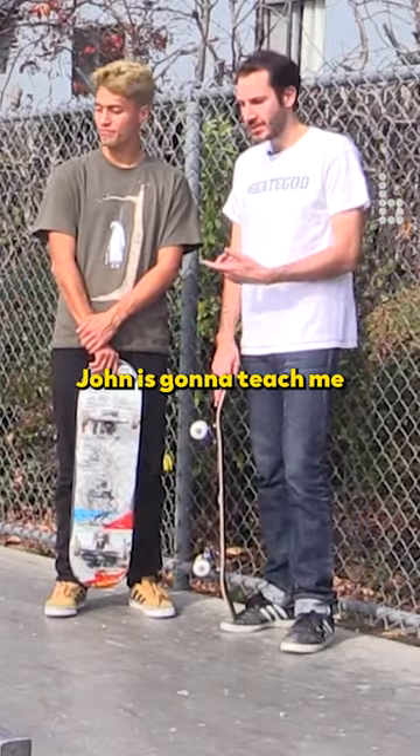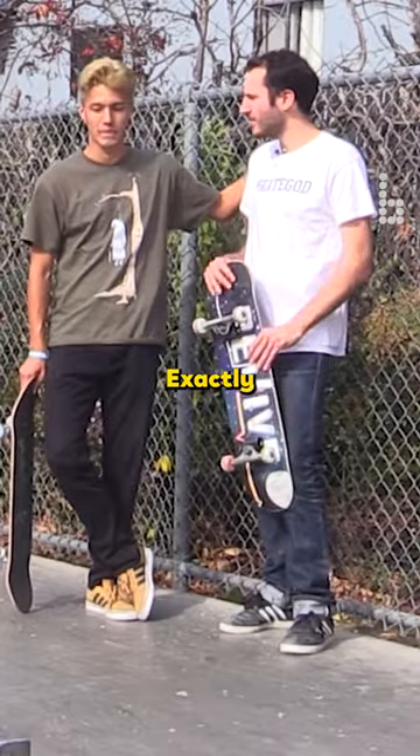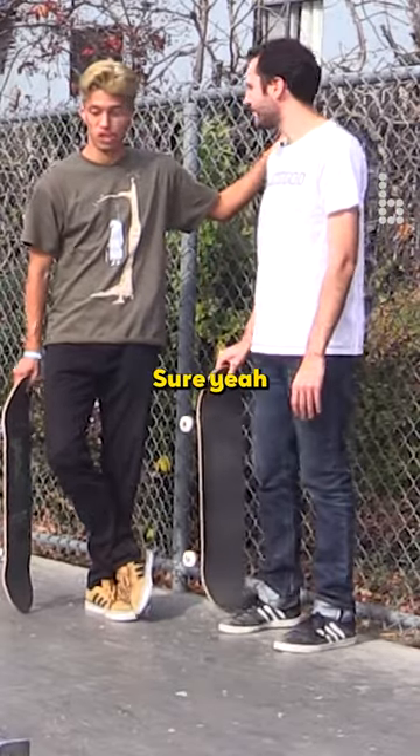What's up everybody, and John's gonna teach me another trick. It's a fakie boardslide — is that what you call it? Exactly. So you want to do a demonstration? Sure, yeah.